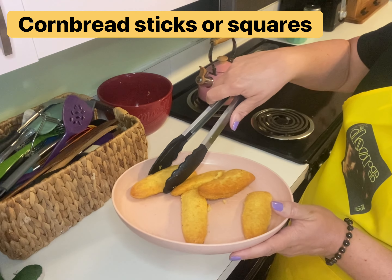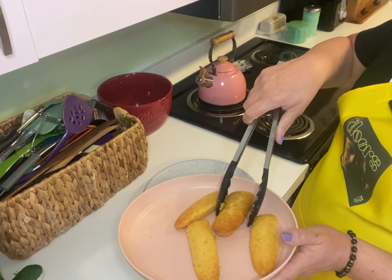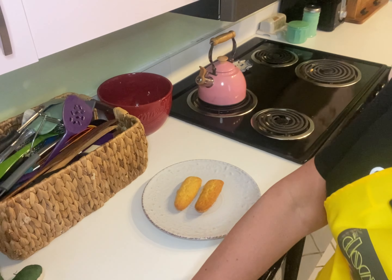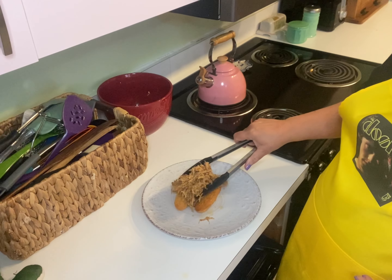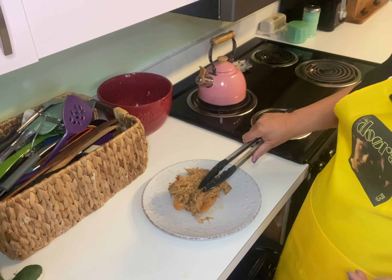Even though they're not that pretty, it doesn't affect the way they taste. I'm gonna lay down a couple of the sweet corn sticks and then top with a healthy amount of the orange pulled pork. I typically serve this dish with collard greens, but once you get it plated up you can serve it with any type of vegetable or side that you like. Delightfully sweet pork with a nice orange flavor and just a hint of that brown mustard.